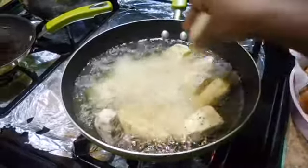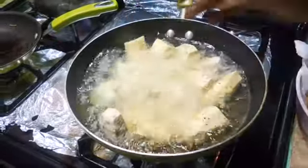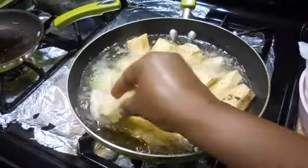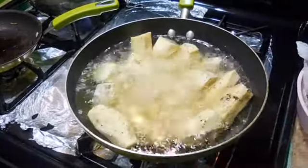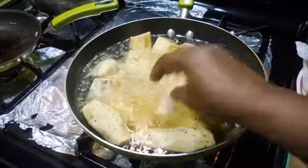You can always bake this as well. If you have a question — yes, you can boil it, you can bake it, you can fry it. You can do whatever you want to do with it. It's your world!